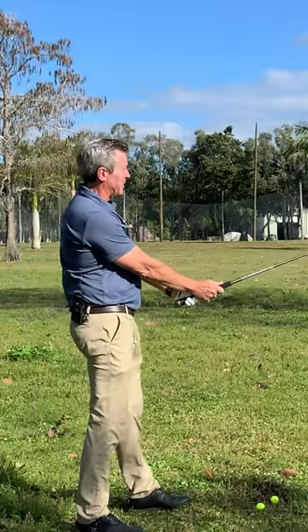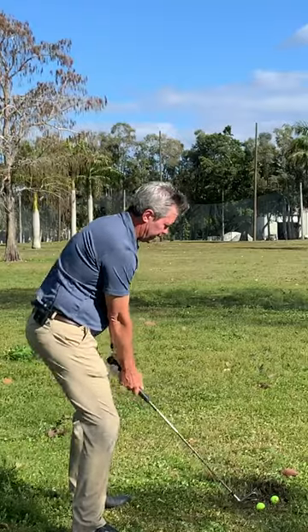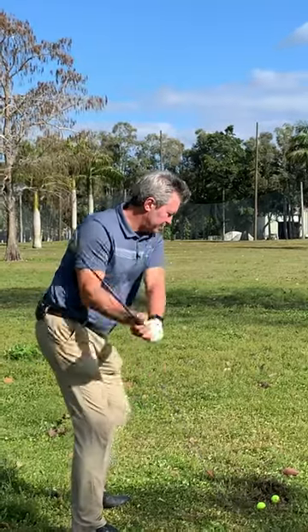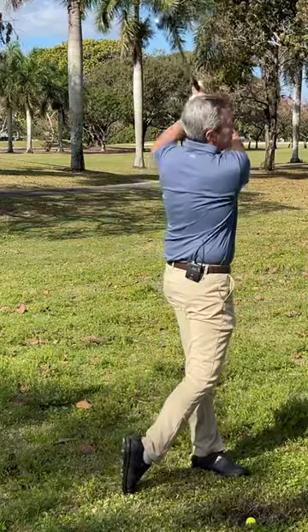So the big mistake is setting up here. Instead, set up on your impact plane — set up this way, raise the hands up, keep your same distance from the ball. Then it's as simple as back and through, and you'll hit great golf shots.